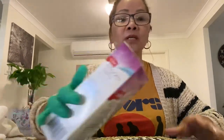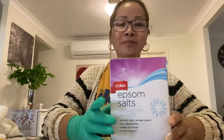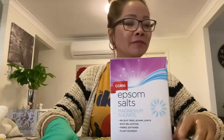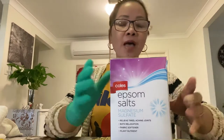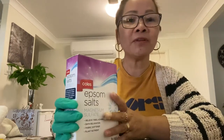Since we have MSG, we also need salt to make it complete — just like in the kitchen where we have onion and garlic. You can even use this for onion and garlic plants. And we have Epsom salt, which I find really, really useful too.